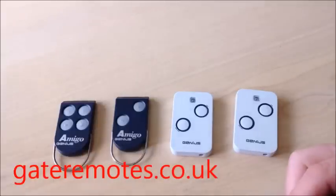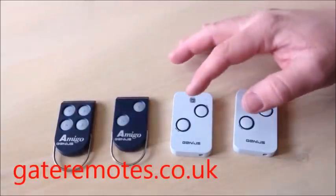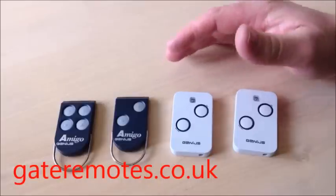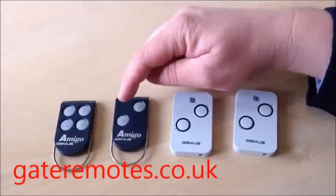I'm going to show you in this video how to program a Genius remote control. These are the older version Amigo remotes and this is the new Kilo version. The old and new program exactly the same and they're all perfectly compatible with each other. I'm going to show you first how to program from this old Amigo remote to the new Kilo.